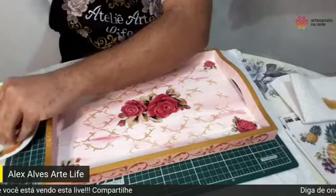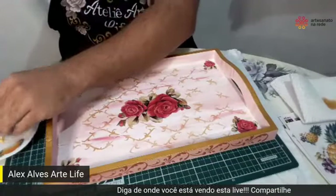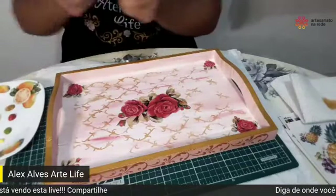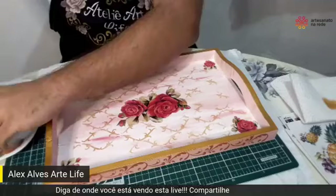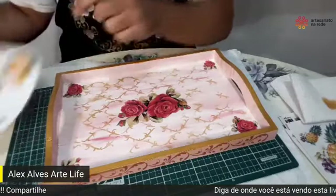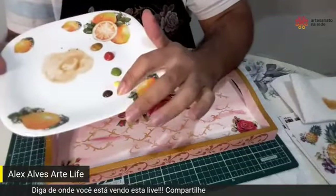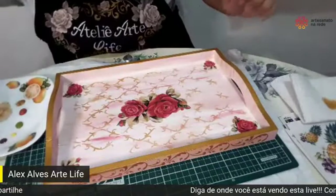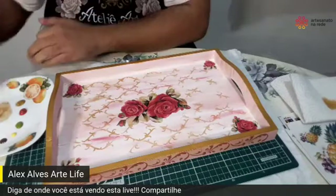Vou colocar um pouco do amarelo-limão. Você colocou verde pistache, quais foram as outras? Verde pistache, amarelo-limão, acrílico PVA e um pouco do marrom escuro. Vou colocar um pouco do verde músculo — ou também pode ser o verde oliva, que também pode ser. As nossas lives acontecem sempre às 16 horas, mas você pode curtir a nossa página e colocar na opção de ver primeiro para ser avisado.